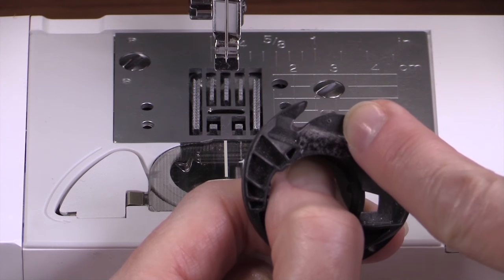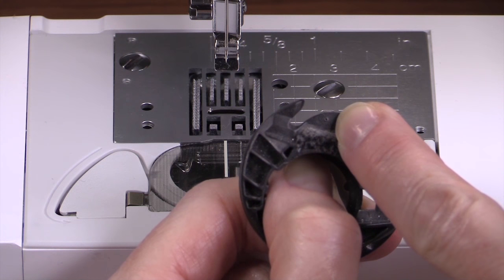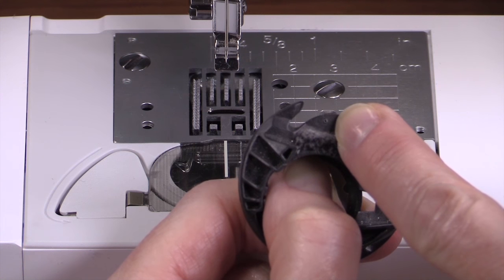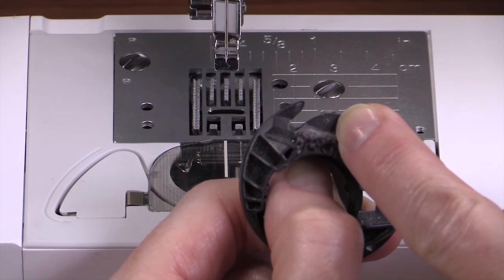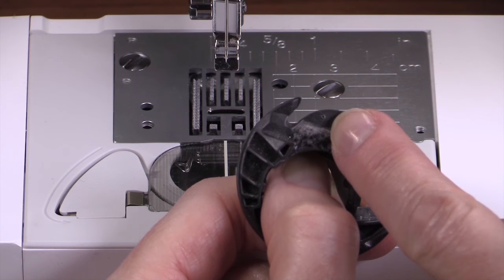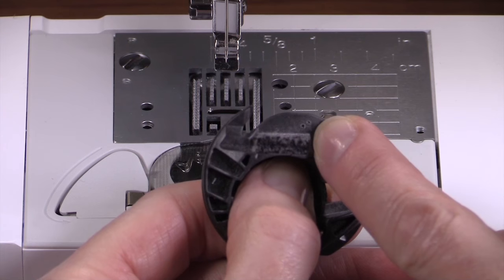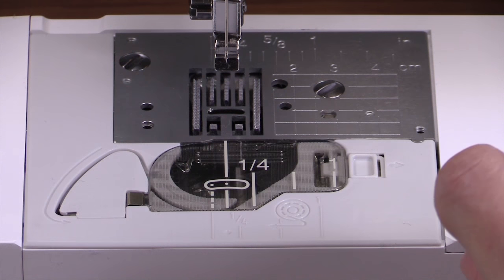This one has a tiny hole where the needle struck it right there. Even that little hole will prevent the thread from moving freely around the bobbin case and will catch and cause problems on your sewing. This one has two holes in it — double whammy.